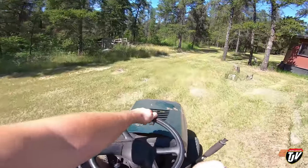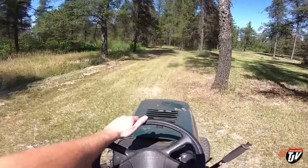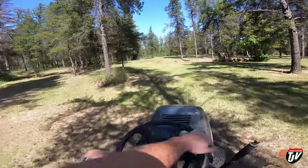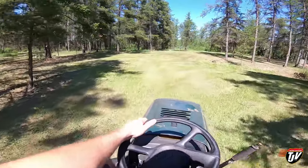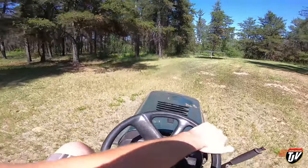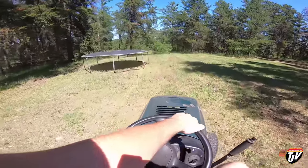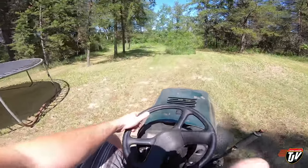So like you saw in yesterday's vlog, we got all this done. We got to get the lower yard done today and the side yard. We'll start with the lower yard — actually, you know what, I should probably start with the side yard, that's more visible to guests when they come. I can't wait till one day I can get a tractor of my own — a big tractor so I can level this yard. It's so bumpy.